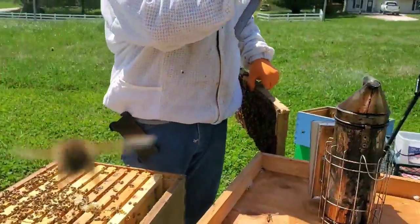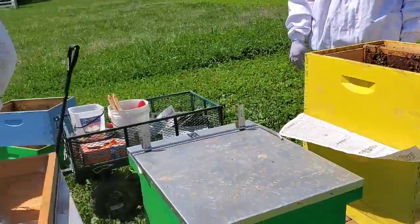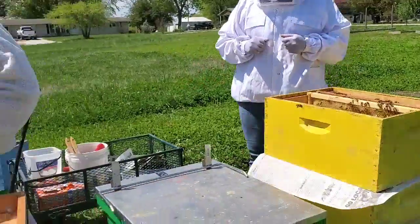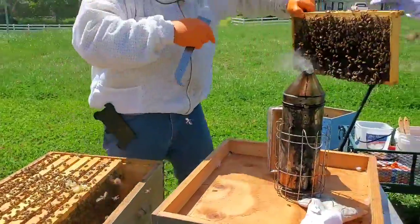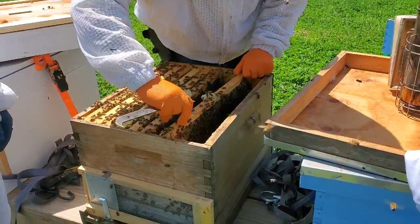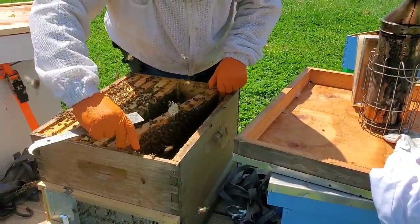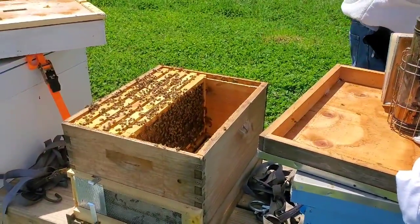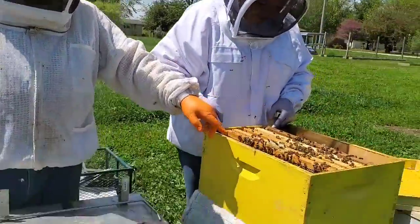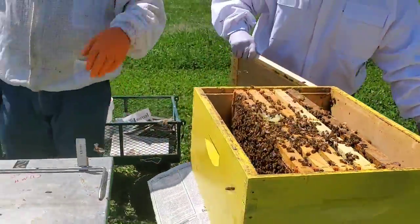I've got this yellow hive and green hive, both need these. I'm just going to split five and five. I'm going to squeeze those together and put the lid in. I'm not worried about filling the extra space — these are only going to be a double for a few days. They should be through the newspaper by then, and I'll just pull that top box off and put the feeder back on top.